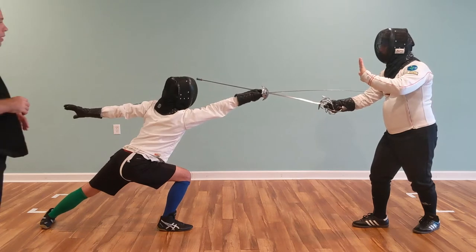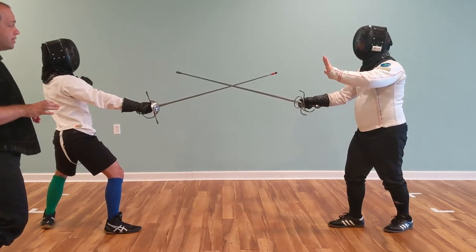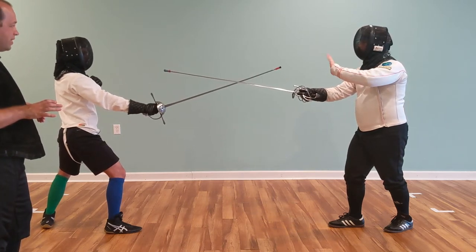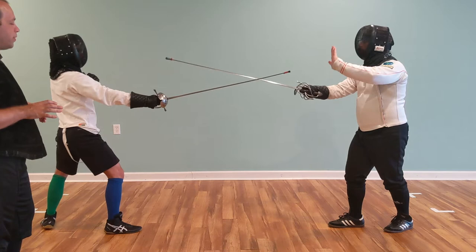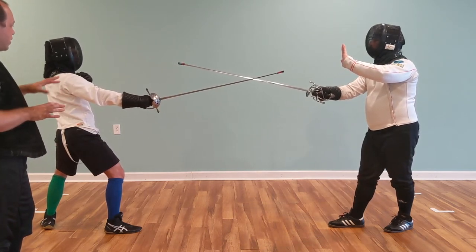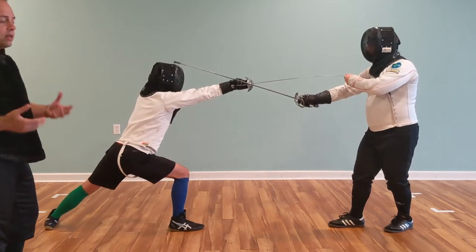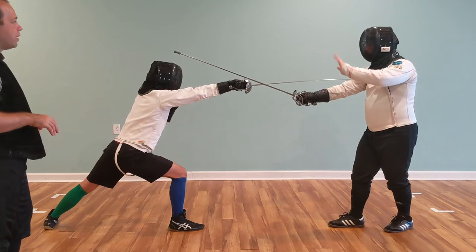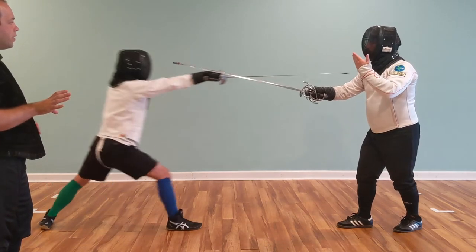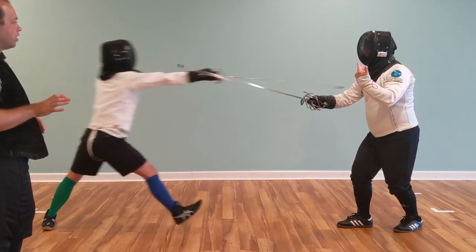Now he's going to have the student do a disengagement. To start this, he's going to begin by engaging the student's weapon. The student will let him keep the engagement. This is really useful to make sure that everything is good — the student is just learning these actions for the first time, so he can check and make sure everything is right. Notice how he's using his hand to cue the action. He can make this go nice and slow, nice and easy, or he can speed it up and have the student go a little bit faster.